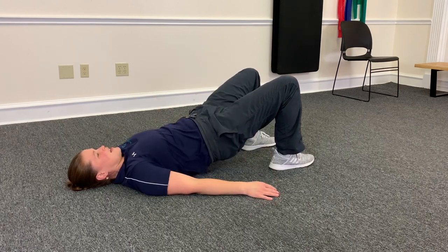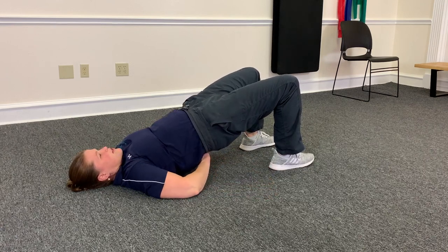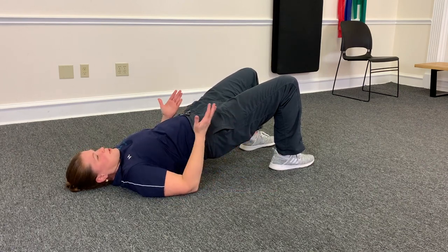You're going to contract up until you're in a bridge — straight line here. Make sure you're not overarching your back; just keep your back in a neutral position. So this is the glute bridge.